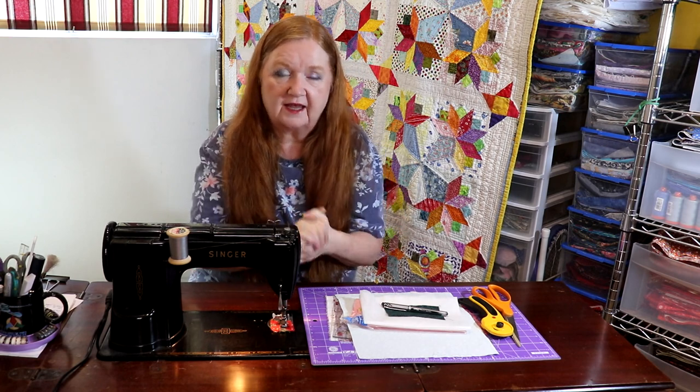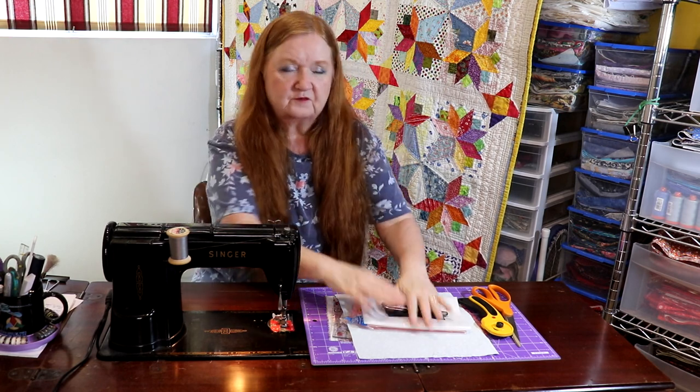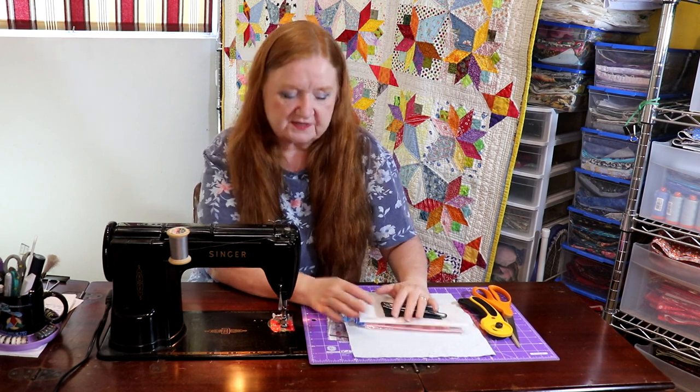Hello and welcome to Conquering Mount Scratmore with Brenda. I'm Brenda and today we're going to bring you another episode of Free Pattern Friday — FPF, Free Pattern Friday. And today we're going to talk about tulips.